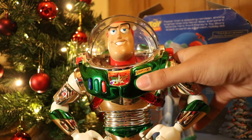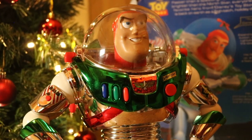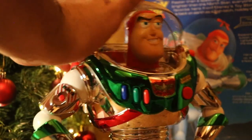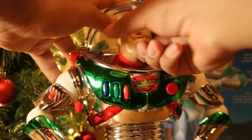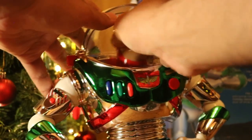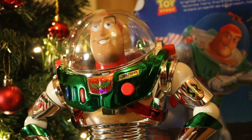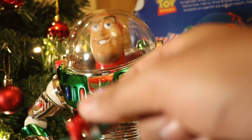Here is his wings feature. You can also open his helmet. You can move his head, though it's kind of like a squishy toy. Also, a pretty cool feature with this Buzz is a little missile too.